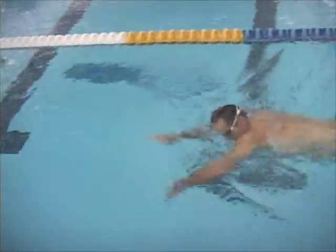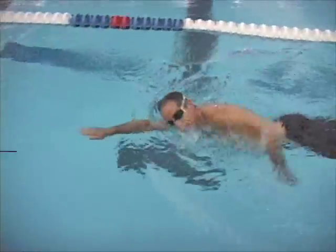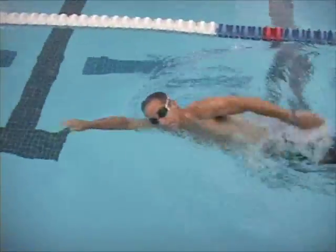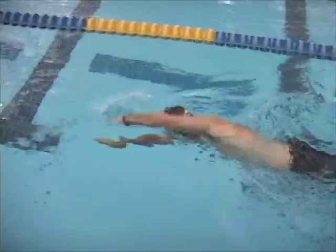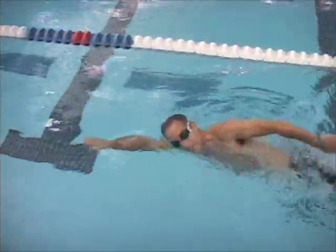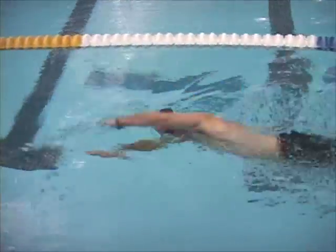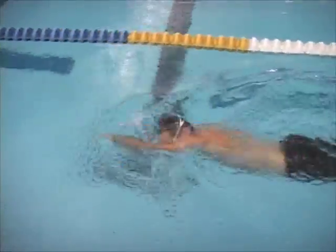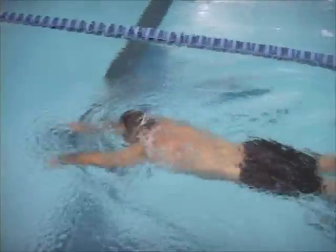One-arm drill is a great strength-building drill as well as a form drill. Make sure that you're trying to get that high elbow catch right from the beginning. Make sure you fully extend forward and reach forward so that your body rolls over and you're facing forward, and then finish the stroke. You're doing pretty good here. You can use fins on catch-up drill and one-arm drill, or use a pull buoy for either of them.